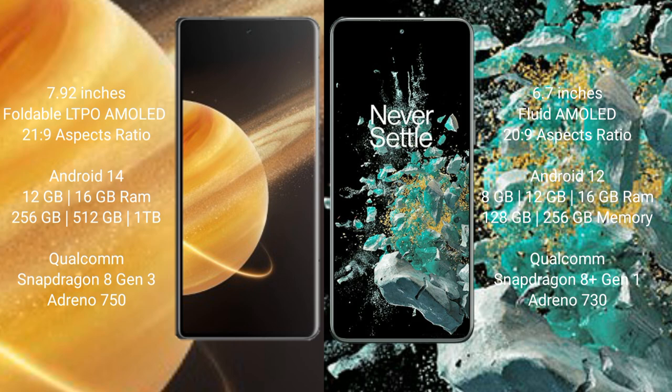Honor Magic V3 comes with 12GB and 16GB RAM options, and 256GB or 512GB internal storage. It is powered by a Qualcomm Snapdragon 8 Gen 3 processor with an Adreno 750 GPU.